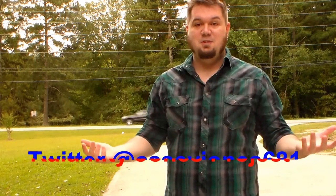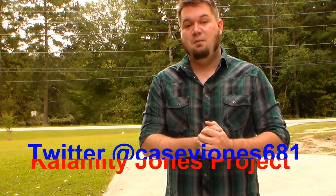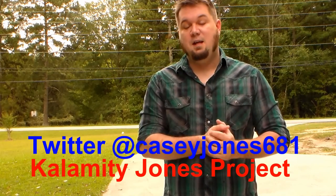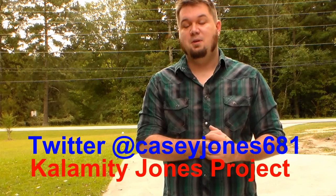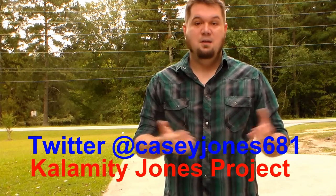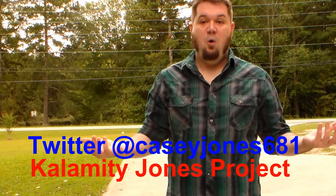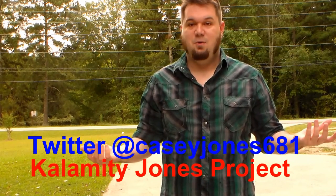Thanks for watching Jonesified, stay tuned for more things very soon. Thanks for checking out my channel — if you're interested in any other videos go check out the rest. Find me on social media at Casey Jones 681 on Twitter and at the Calamity Jones Project page on Facebook — that's Calamity with a K. Check out my friend Calamity's videos on GameSpot — a whole lot of content for you. Thanks for watching.